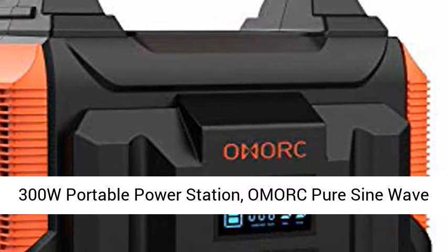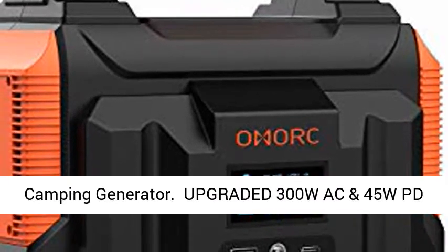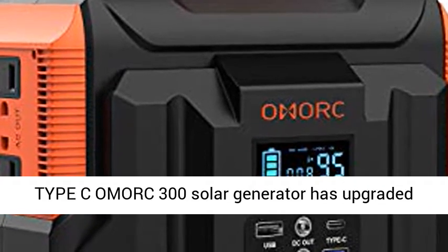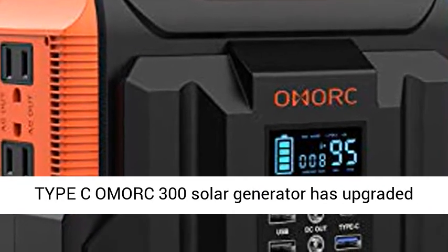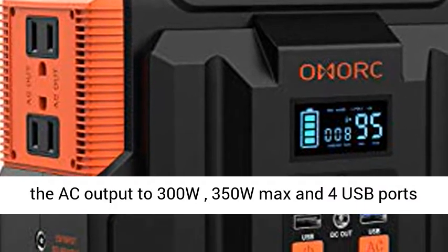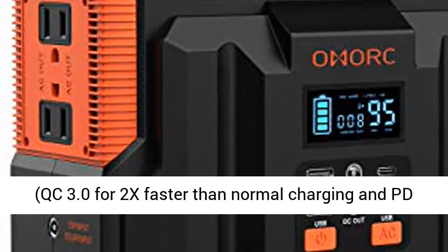300W Portable Power Station. Amorque Pure Sine Wave Camping Generator — Upgraded 300W AC and 45W PD Type-C. The Amorque 300 Solar Generator has upgraded the AC output to 300W (350W Max) and features 4 USB ports.